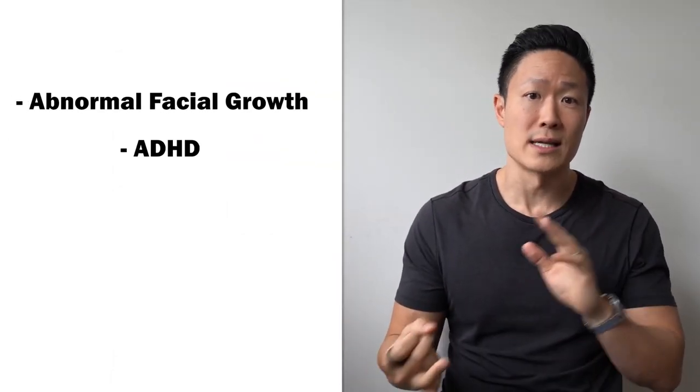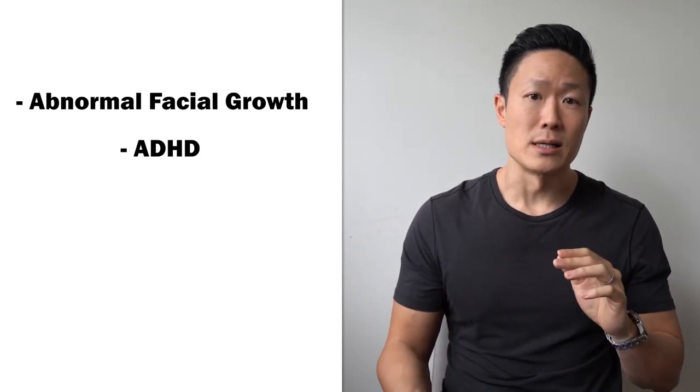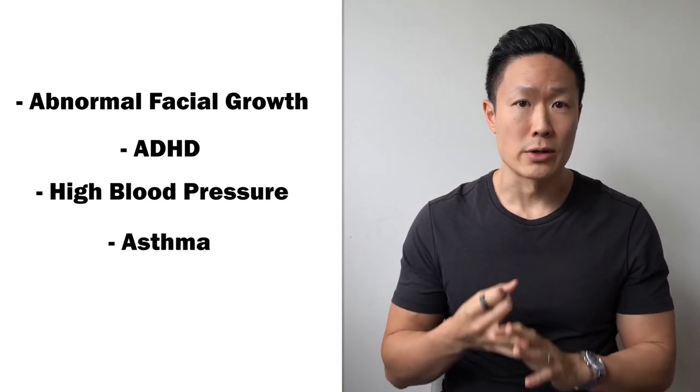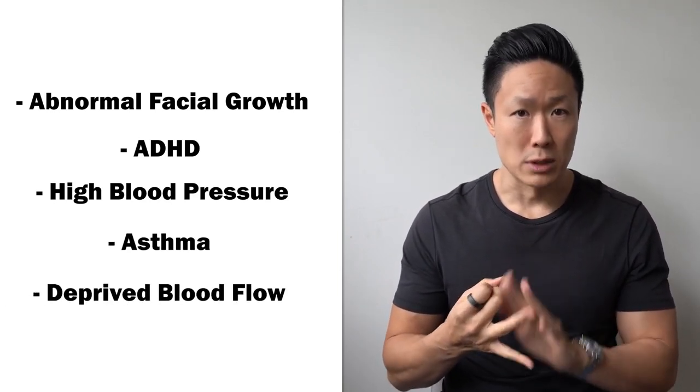Scientists are also finding that mouth breathing has other detrimental health effects. It can cause abnormal facial growth, it can cause ADHD, it could be a cause of high blood pressure, it can worsen asthma, and it can deprive the heart and brain of blood flow. Mouth breathing forces air through the airway at such a large volume that it actually collapses your lungs, as opposed to breathing through the nose, which gives you the proper amount of air.